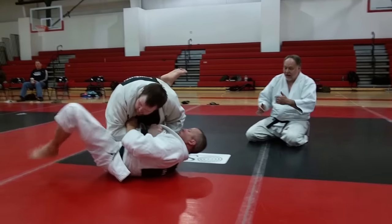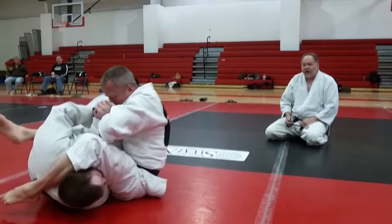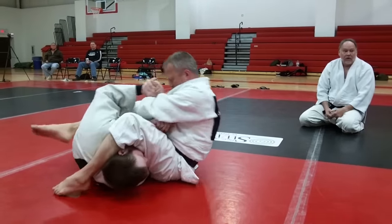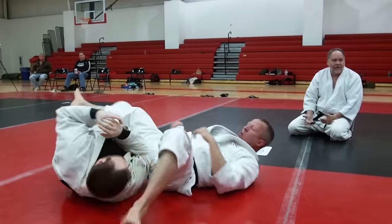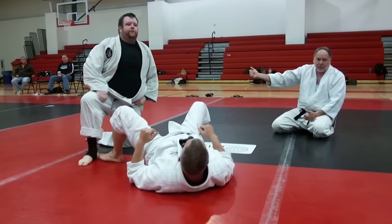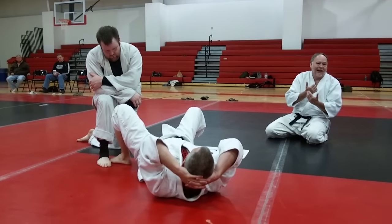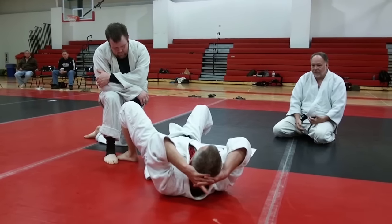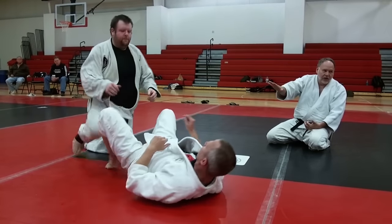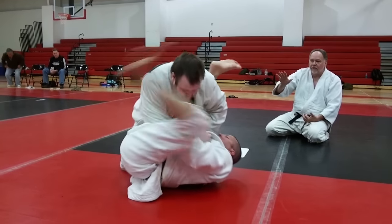Watch — as he traps and turns, he shrimps under, sitting up. Now look at the final trap and control — we call that a lever. I picked up the phrase 'lever' from Neil Adams. You're levering it free; it's more than just prying. There are a lot of different ways other than prying — you're levering it free. It is a lever, so you're controlling it. We'll drill on this a little bit and then move on from here.